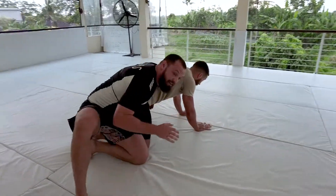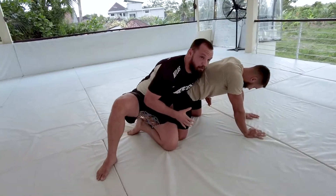From here my left hand is gonna reach for his waist, I turn the corner, and now I'm on the back where I can start looking for attacks.